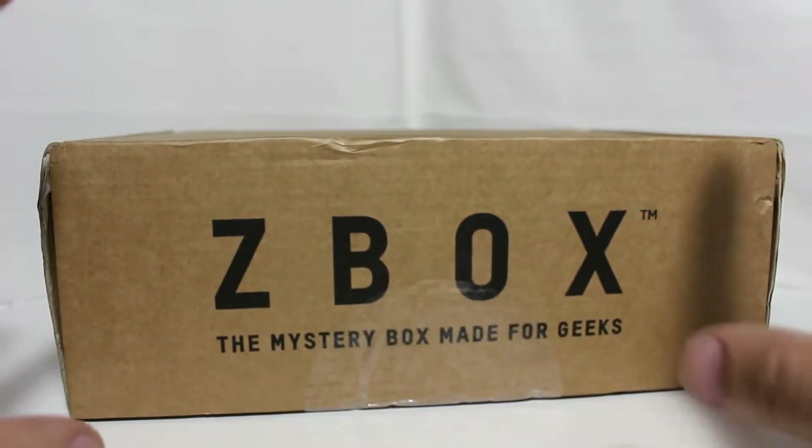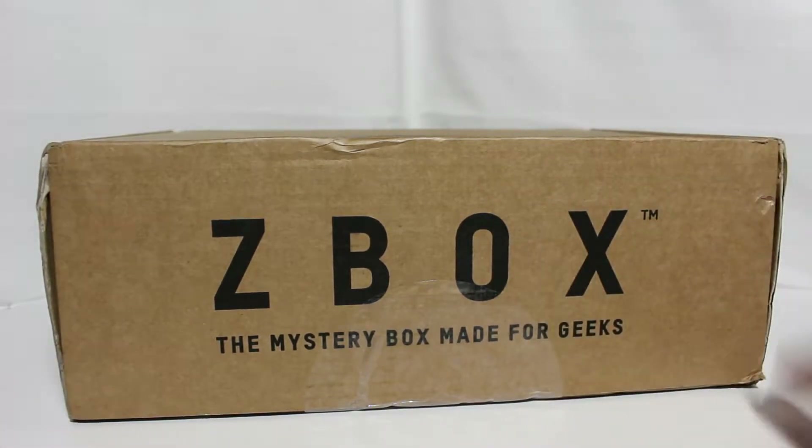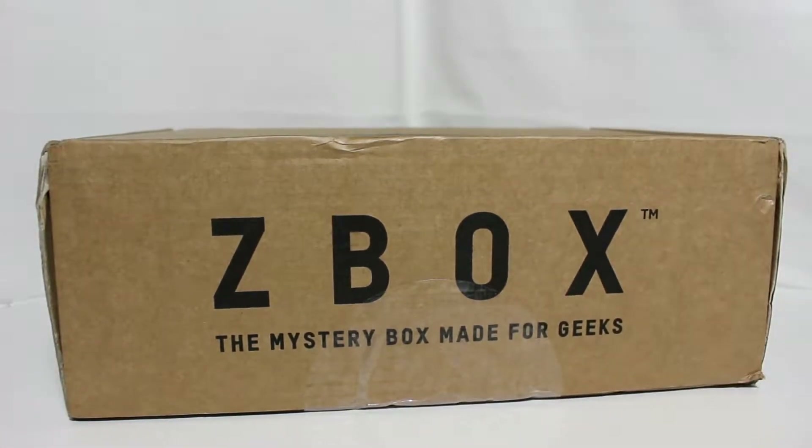Z Box has never let me down — I always love the products, and the last box was amazing. I'm hoping, since it feels really light, that there's at least a shirt in it, because I do love my Z Box shirts. Let's open it up and see what's inside.